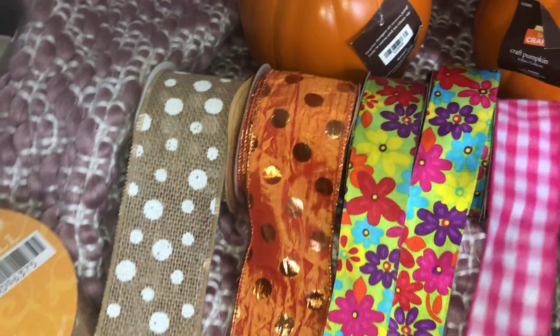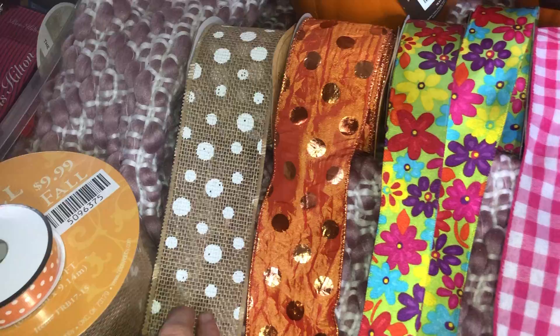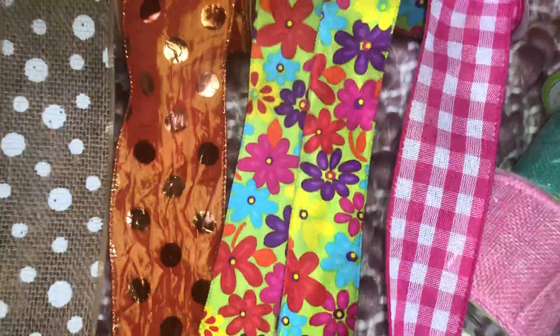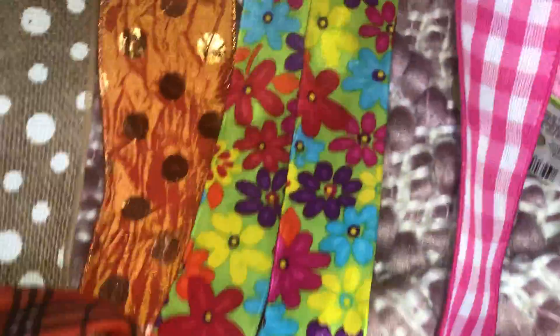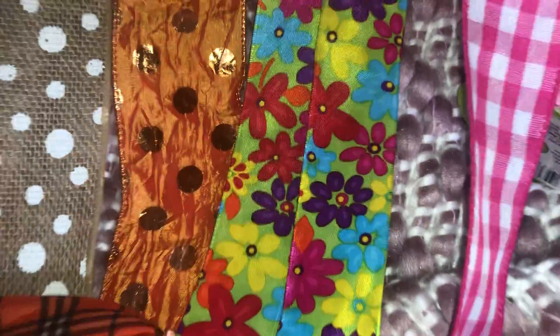I thought this would be pretty — I can cut it through the middle, or cut it into thirds, however you want to do it. I thought this would be cute because it'll incorporate the colors I have for the flip-flops and kind of tie it all together, since it needed something a bit brighter.